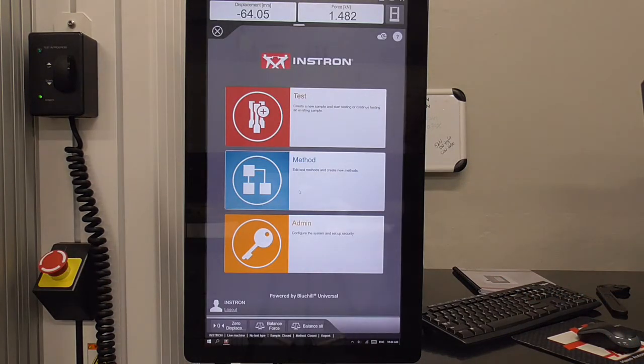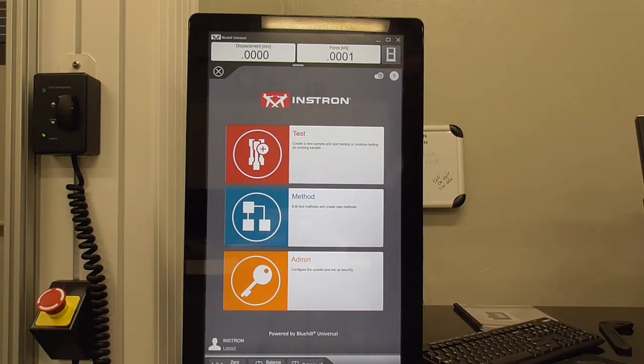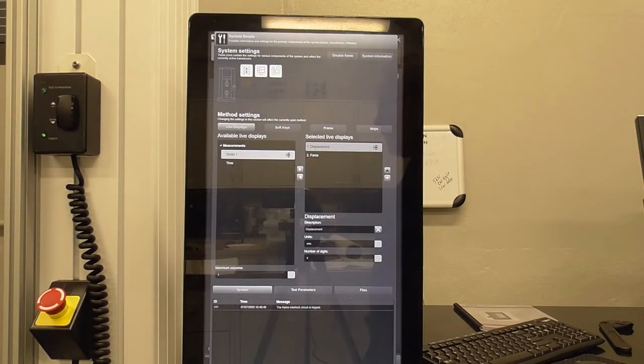This is our home screen. When you first begin operating the Instron, you have to calibrate the load cell. You can access the calibration software with this icon here in the upper right — you can see this is a touch screen.